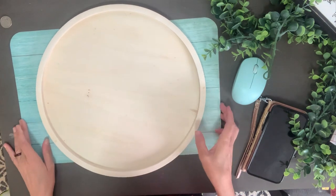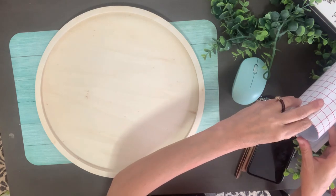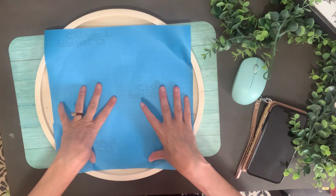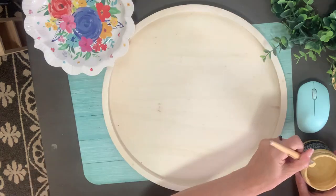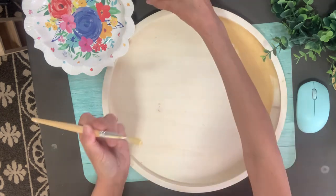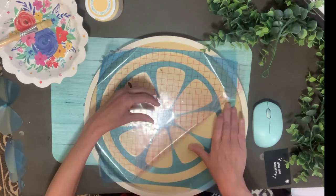Starting out for project number one, this is a little wooden board from Hobby Lobby. It came in a set of three — this is the middle size — and I liked it because it has that lip on the side. I also cut a stencil on the Cricut in a lemon slice shape. I'm going to get a base coat using this yellow paint by DIY called Cake Batter.